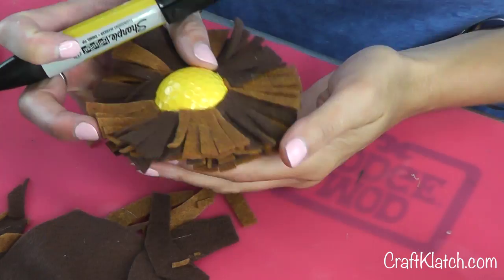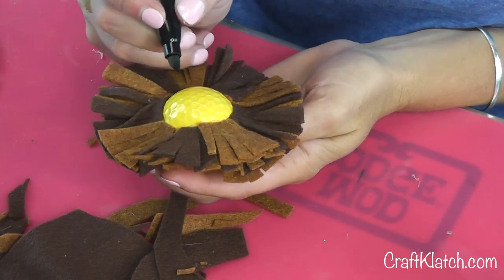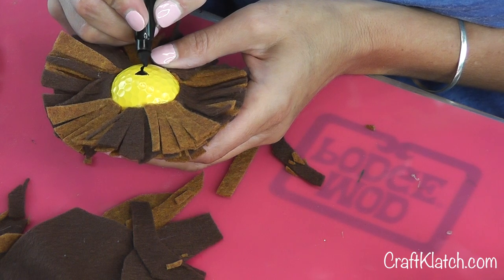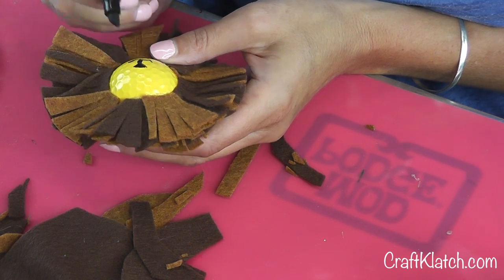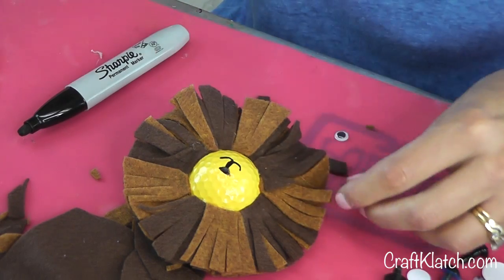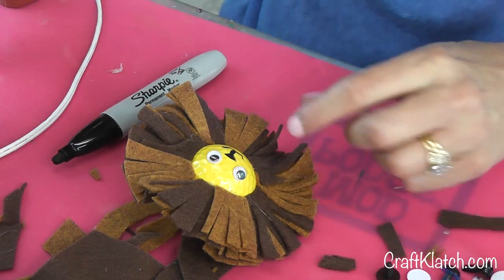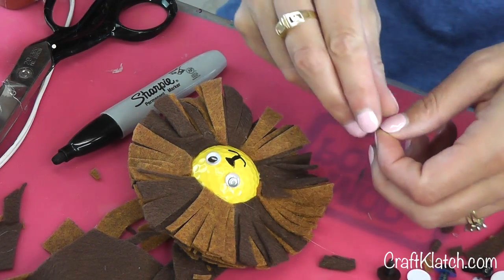So here's his fuzzy mane. Now with a permanent marker, I'm going to draw an upside down triangle right in the middle, and then follow with a mouth. Then I'll glue on a couple of small googly eyes. Now it seems to me he's calling for some eyebrows, so I have a couple of pieces of tiny felt.